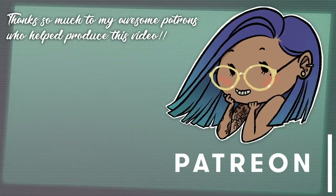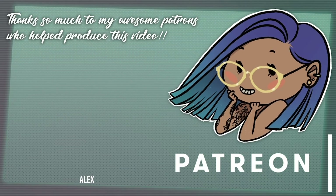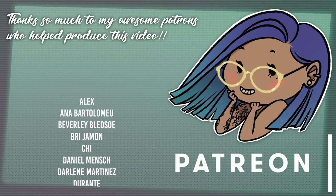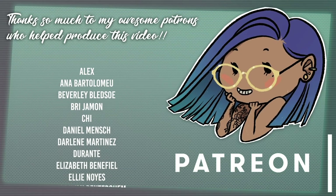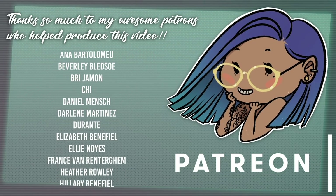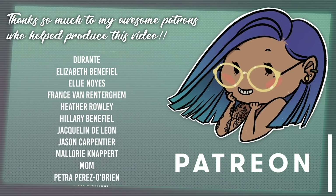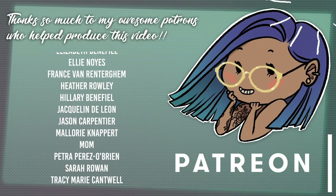I hope you guys enjoyed today's video. If you did, please leave a like, subscribe, and hit that notification bell. If you want to follow me on social media, those links will be down below. If you have any questions or suggestions for future videos, please leave a comment. Thank you so much to my patrons for helping me produce this video. If you've learned something, please consider supporting me on Patreon — it's totally optional, I'll still be making videos either way, it just helps me put out better content. A link will be down below or you can click up in the corner.